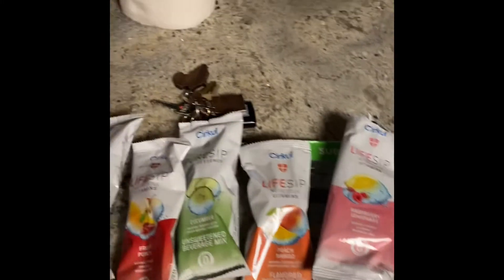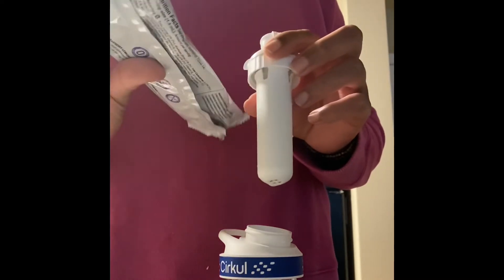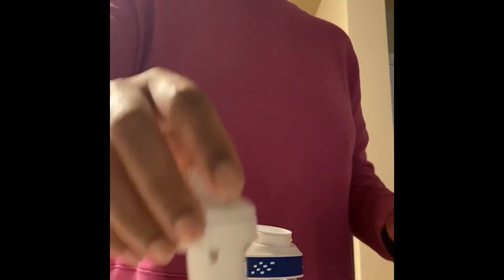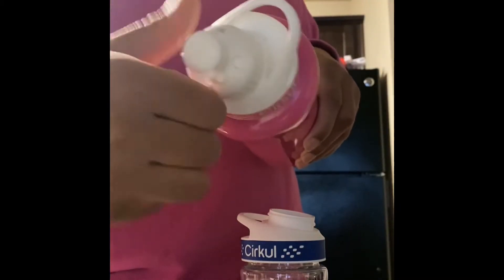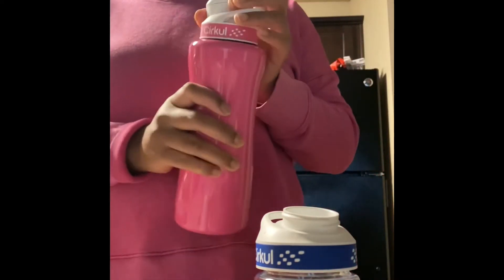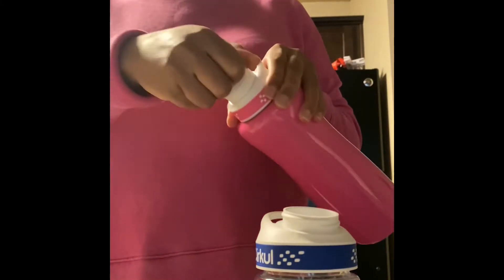So how this works: this sip comes in different flavors in this packet. Right now I have the raspberry lemonade Life Sip. I took it out of the package — each package has this in it. Every water bottle has this opening where it screws in, which is where the sip goes. It screws into the top, and it has a dial that goes from 1 to 9. If you twist it to the left, it adds the flavor through the top.